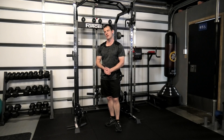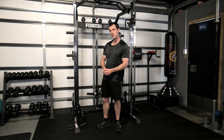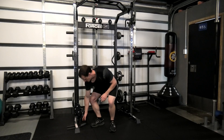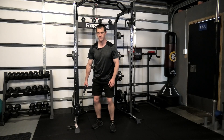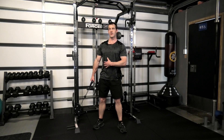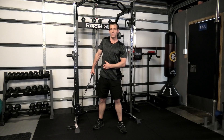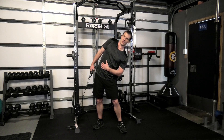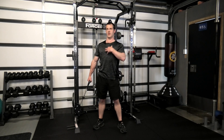The one-arm cable shrug. Find a cable system and set the cable up close to the ground, then grab the handheld attachment, stepping slightly away, back up straight, feet about shoulder-width apart. From there, the shoulder pops up and then lowers back down, making sure throughout this movement to keep the body nice and straight — it's just that shoulder popping straight up.